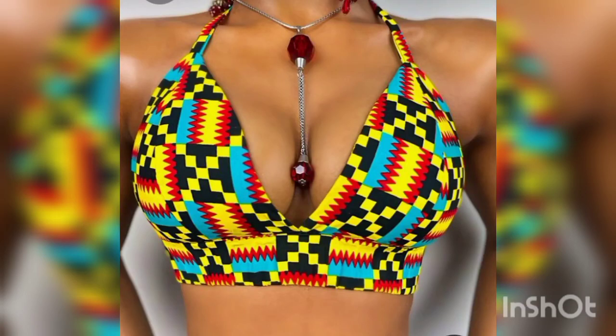Hi guys, welcome to our YouTube channel. My name is Benedicta — this is Beniso's YouTube channel. For new subscribers, welcome to our channel, please hit the subscribe button, and for returning subscribers we really love you. Today we're going to make use of our scrap fabric to make this beautiful bralette.